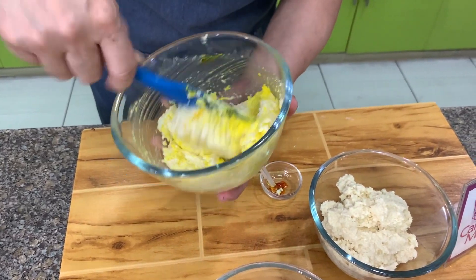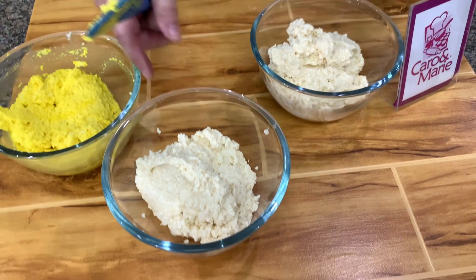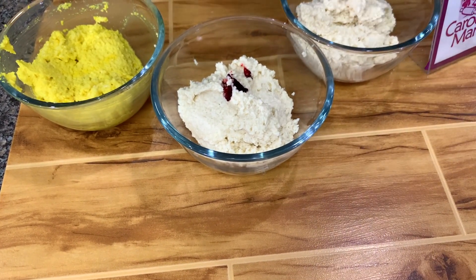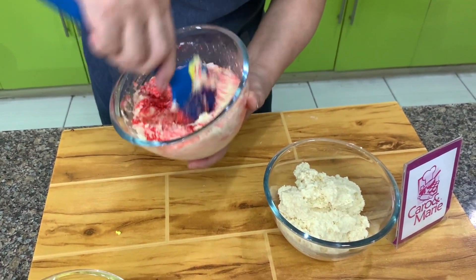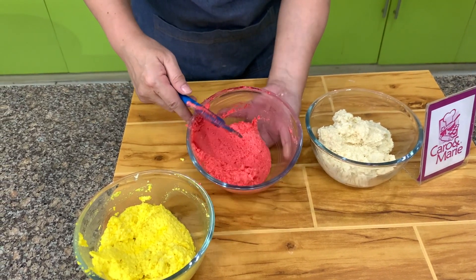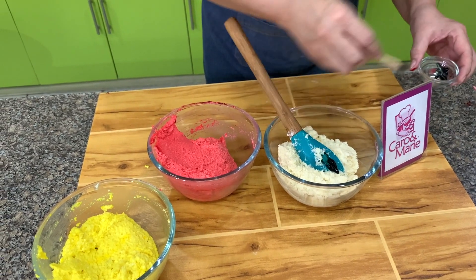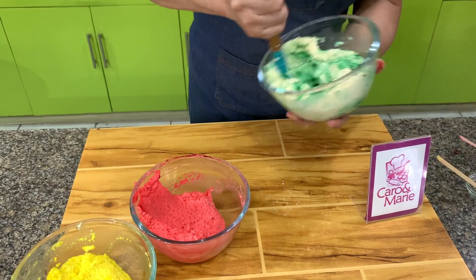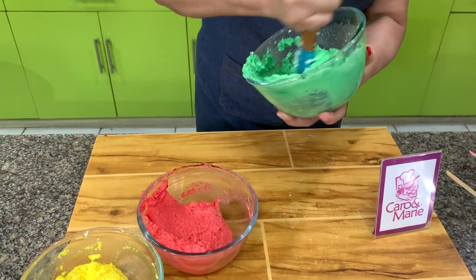The Indai Indai has very bright colors. Then let's do the red next, and then we'll make the green. These are the usual three colors of the Indai Indai; however, instead of green, you can make the traditional colors.